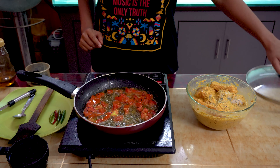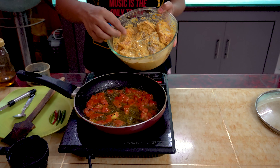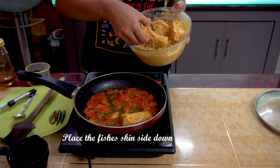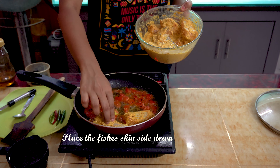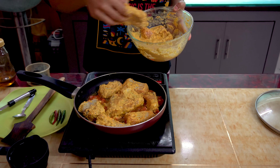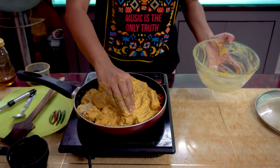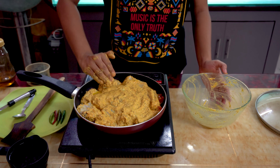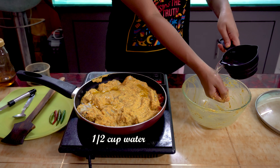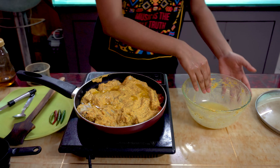Now we're going to add our marinated fish, skin side down, on the hot oil. It is very important that you use a flat frying pan like this so that all the fish pieces are in direct contact with the oil — this is a very important step for preparing Machir Bapa. Let's add some water to the bowl to wash all the masalas and add this water to the pan.